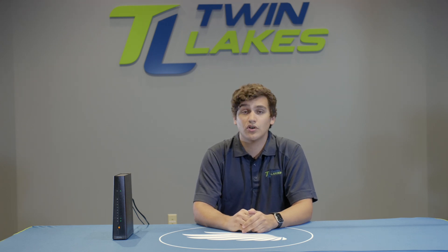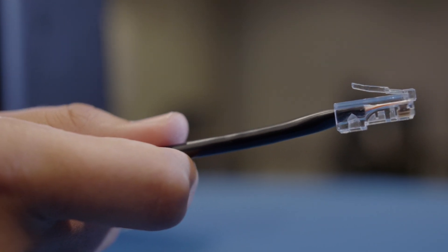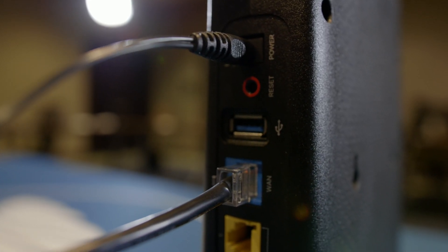First, let's identify the main components that provide your internet connection. From the main box on the outside of your house, also known as the O&T, if this comes directly through the floor or wall, this ethernet cable must be connected directly into the WAN or internet port on the back of your router.